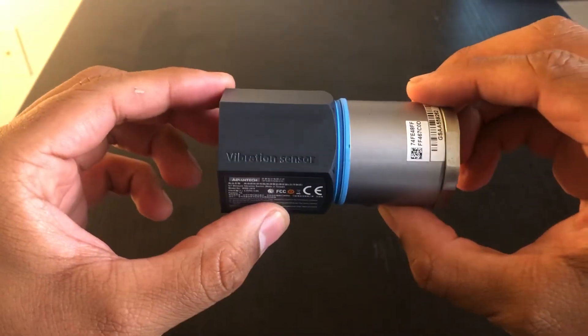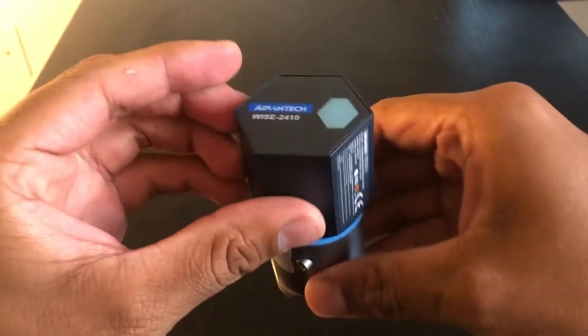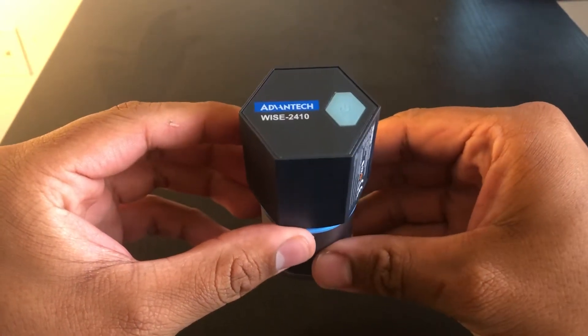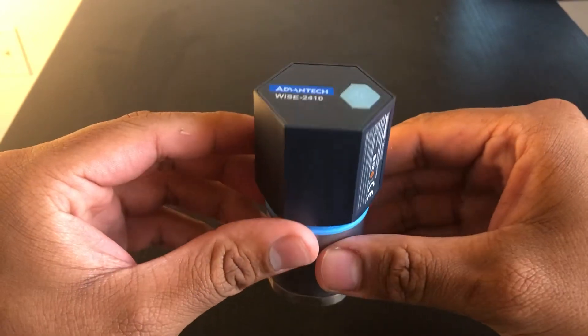This is the Advantec piezoelectric vibration sensor. This small lightweight device is used to monitor a wide variety of motors and is compliant with the ISO 10816 standard.